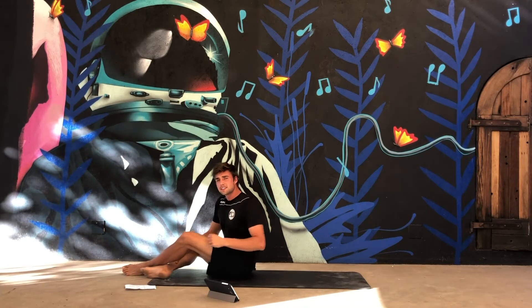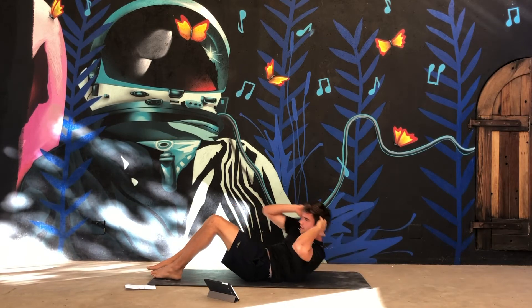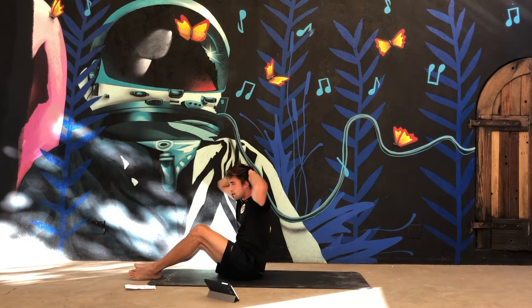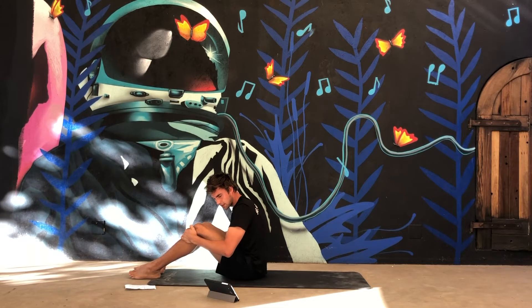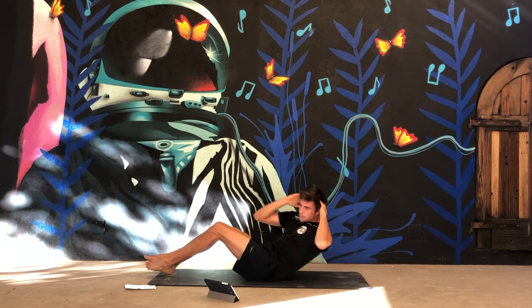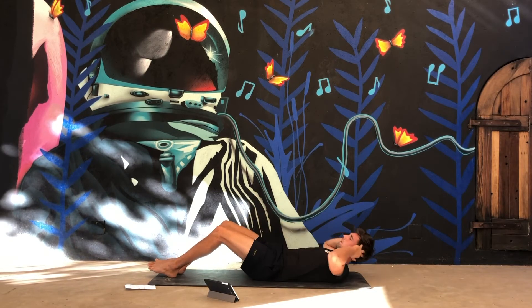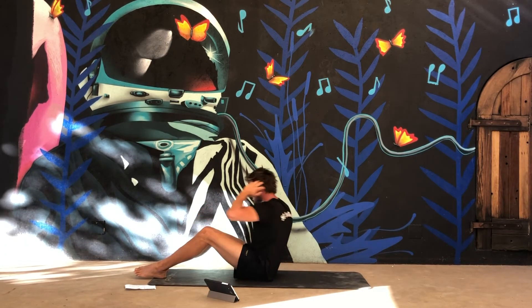Guys, next exercise is the butterfly crunch. Lie on your back and come up — first to the right, then to the left. Put your hands behind your head. Let's go! Really try to get that twist in on each side.